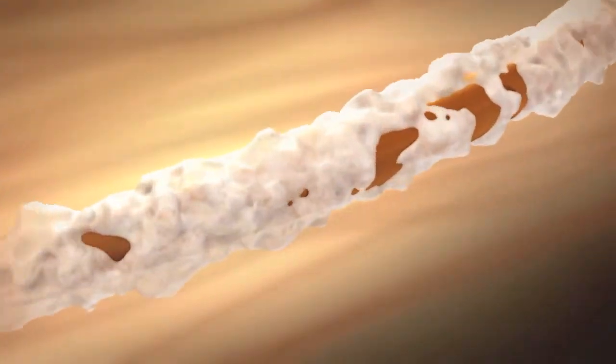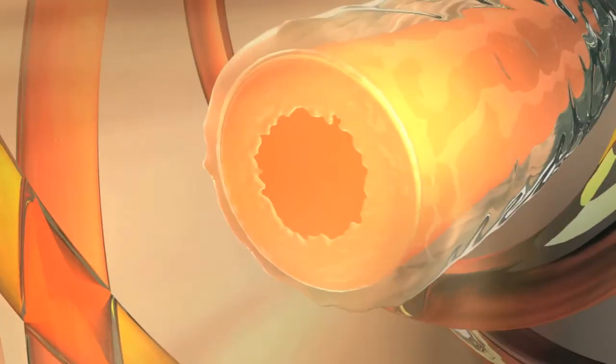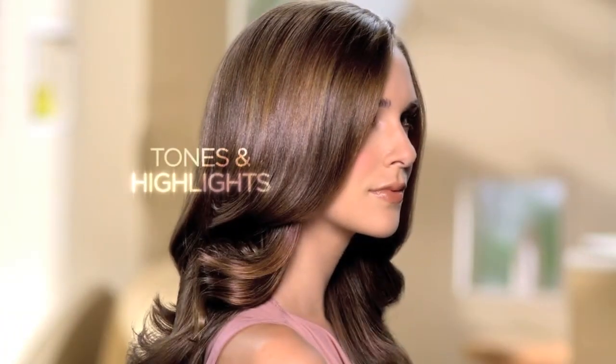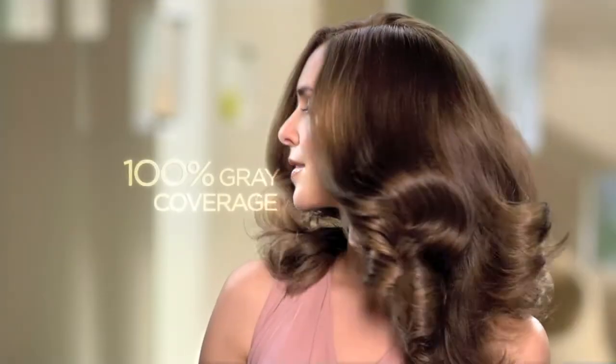Nice and Easy Color Blend Foam gets to work on contact, penetrating each individual hair strand quickly and evenly, without drips, for superior dimensional color. Giving you a blend of tones and highlights for up to eight weeks, with 100% gray coverage.